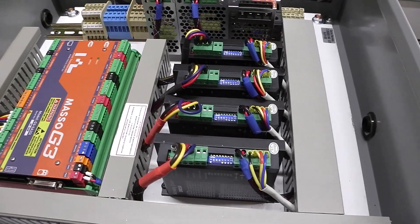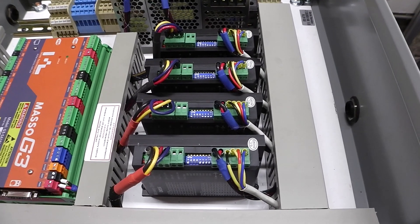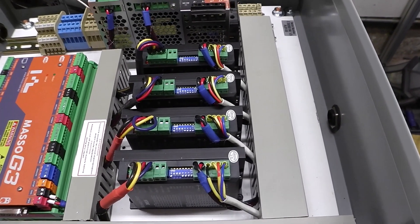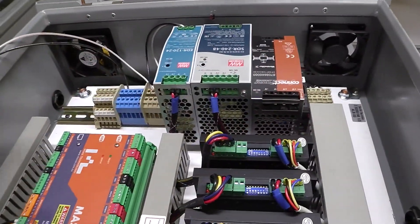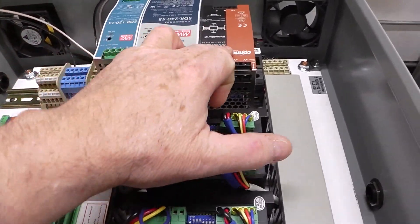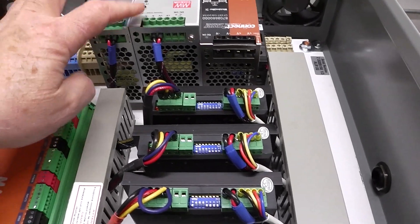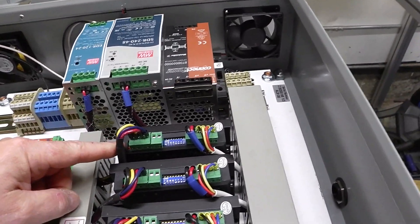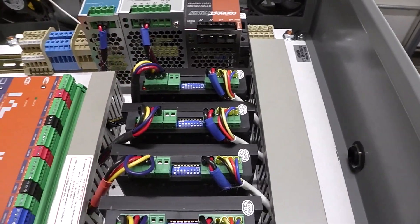Okay guys, this is the CNC control box. I got the box from a friend who wasn't using it. I installed two fans — one on top, one on the bottom, cold air in, hot air out. Here are the three power supplies. I'm thinking I may have to add another 48-volt power supply with these particular drivers because the motors draw 4.2 amps DC.